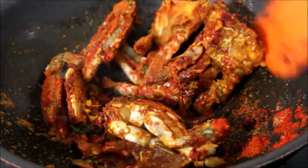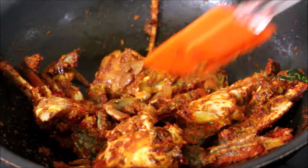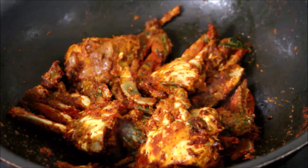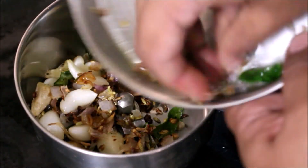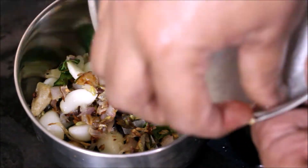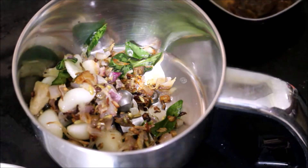Now let the crab keep cooking. Once the onion has cooled down completely, I'll add it to the mixer jar, add very little water, and grind it into a smooth paste. You can prepare this crab in a semi-curry format and serve it, or you can prepare it completely dry.